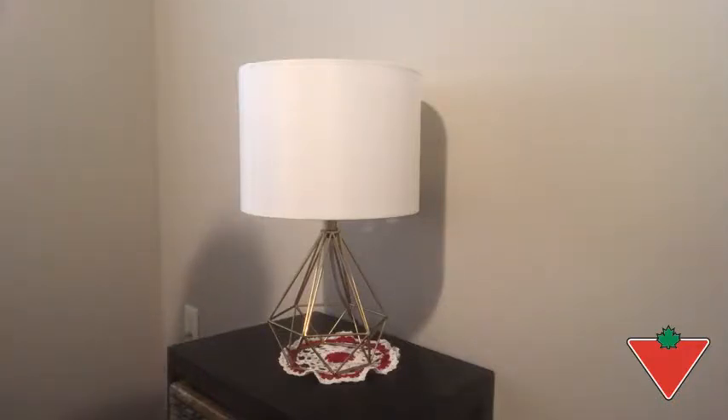Hello, my name is Brent from Oshawa, Ontario. I want to take a few moments to talk about this Canvas Orb desk lamp that I have evaluated for Canadian Tire.